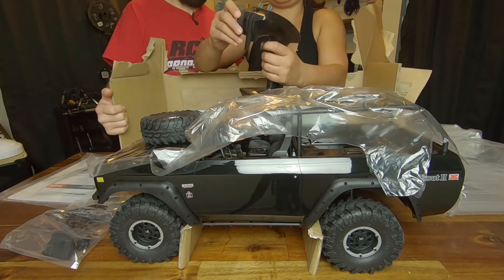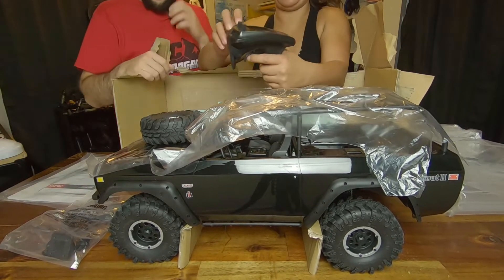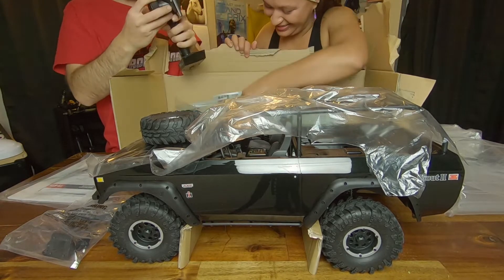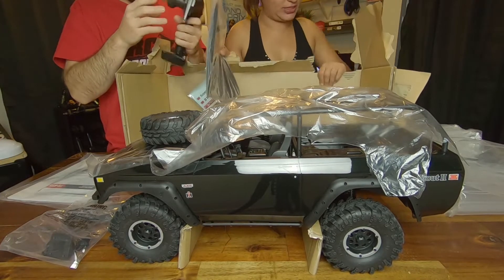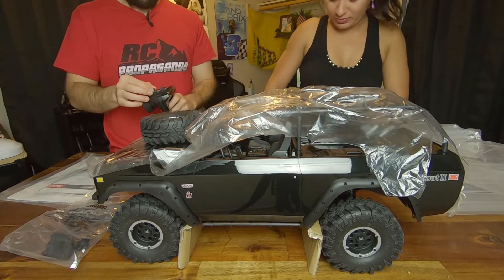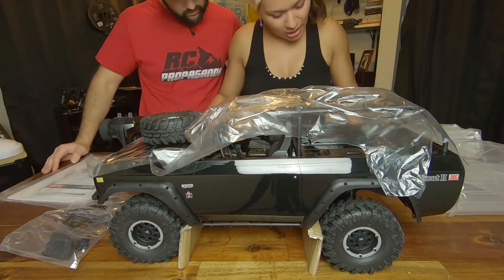Pull it out, grab it — what are your initial thoughts? How's it feel in the hand? It's nice looking. It's got no batteries in the radio. The trigger feels not the greatest, but we'll see. There's a bind plug for the radio — the Fly Sky.